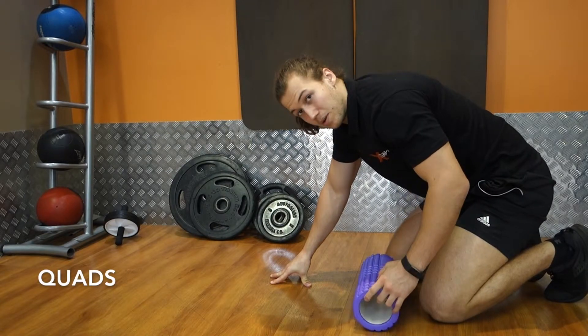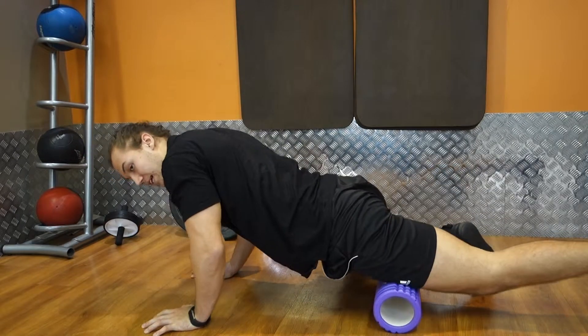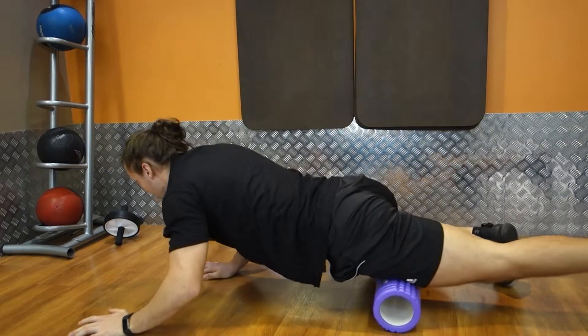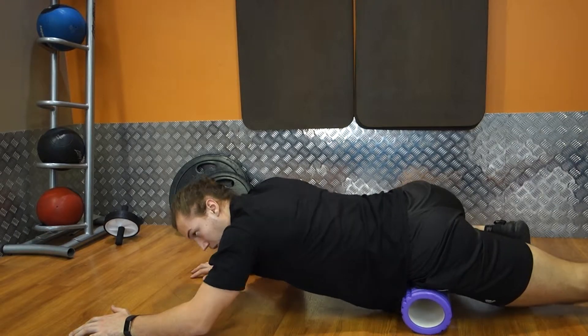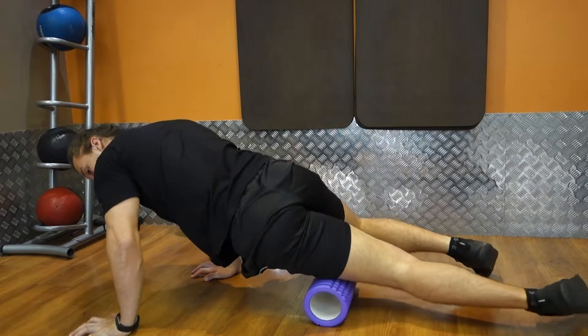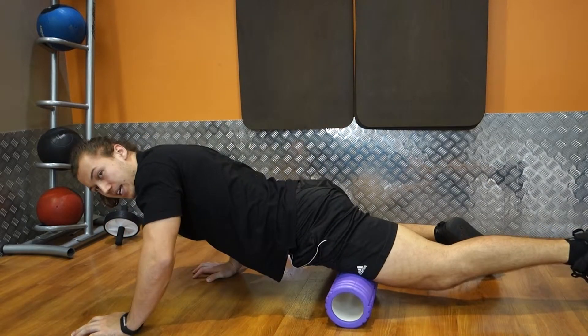Quadriceps. This one is generally quite tight for most people. I like to go a leg at a time, rolling all the way up to the hip flexor, then all the way down just before the knee. I like to work around different angles — rolling up onto the lateral side of the quad, then back down through the middle, the medial side of the quad into the adductor and the hip.